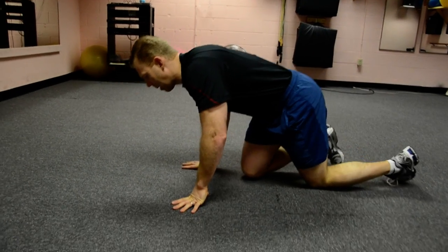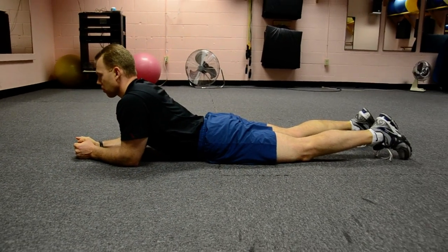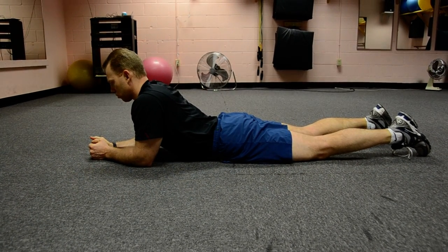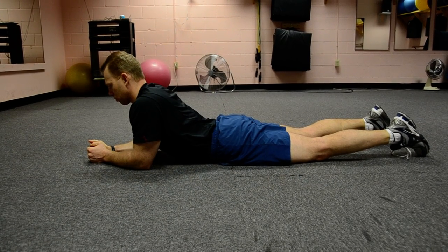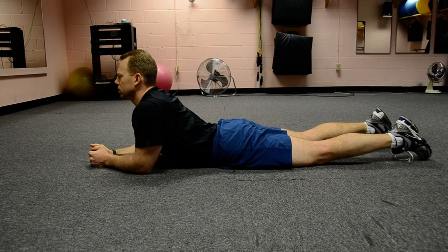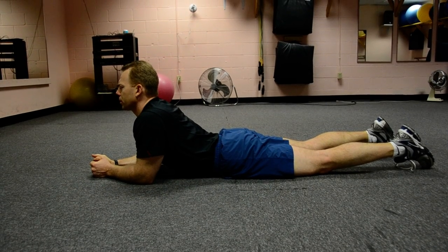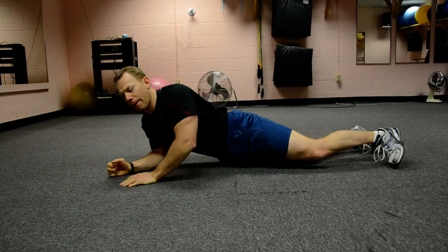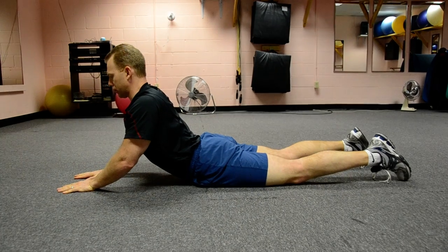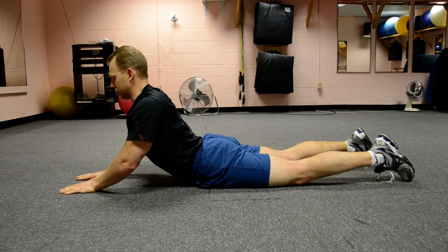First thing we're going to do is a back extension. Dr. Bircher's going to narrate here. For this back extension, you're going to lie on your stomach on the floor and rest on your elbows initially. You just want to breathe, look straight ahead, and your lower spine is going to start to extend. The repetitious breathing will allow that to gradually create more flexibility. If you have the flexibility, you can get up further onto your hands and push away. For older people or those with arthritis in the spine, that may be difficult, so just do what you can.